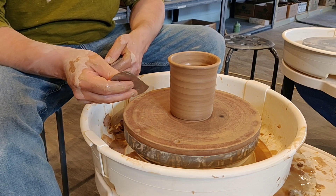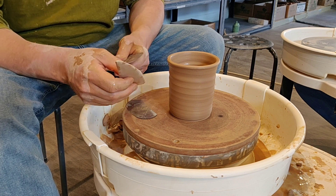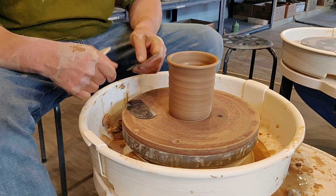We have a flexible rib and this is a metal rib. We have a wooden rib that is sturdy, and then we also have a textured rib — there's hundreds of varieties of these. Here's just a few.